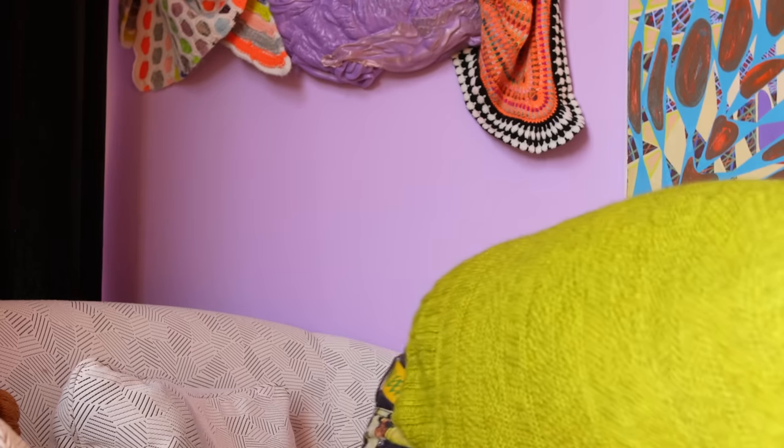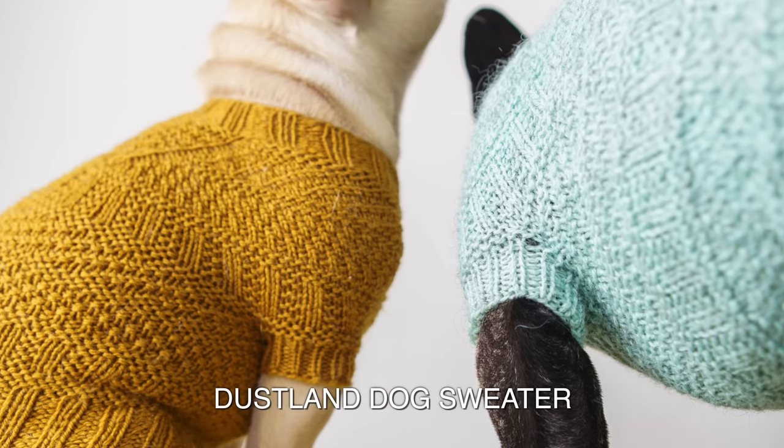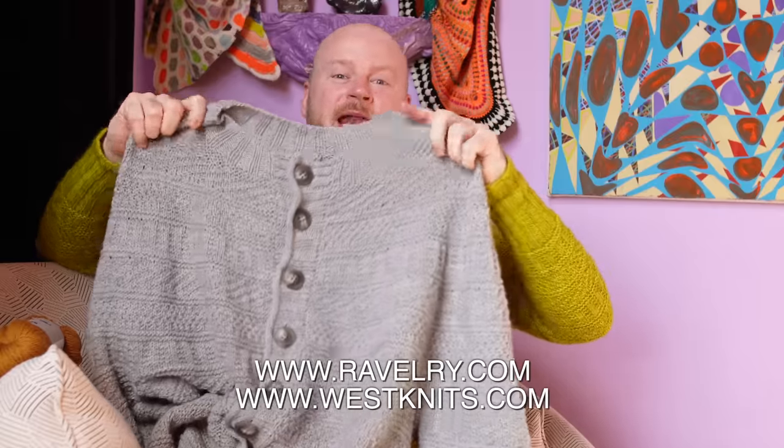Once you're finished, there are lots of other Dustland designs to try — a hat, a shawl, some mitts, the sweater, and a cowl. I just love this texture and applying it to everything. One of the new patterns already out is the Dustland dog sweater, and it's really cute. You can match your dog's sweater to your own cardigan or sweater. This used just one skein of DK weight. You could treat that little dog sweater or the Dustland hat as a swatch to get to know the stitch patterns, so by the time you do the adult sweater or cardigan, you'll have them memorized. You'll find this pattern on Ravelry and Westknits.com with links below.